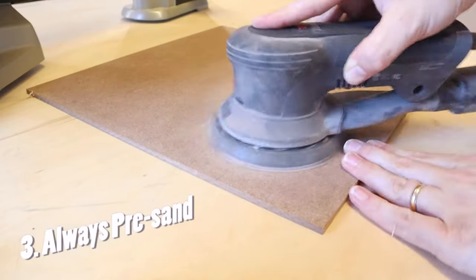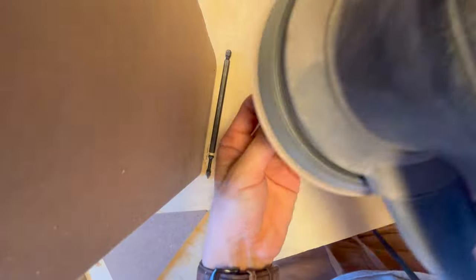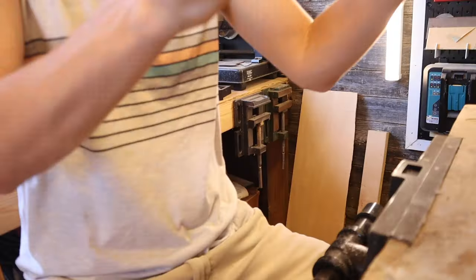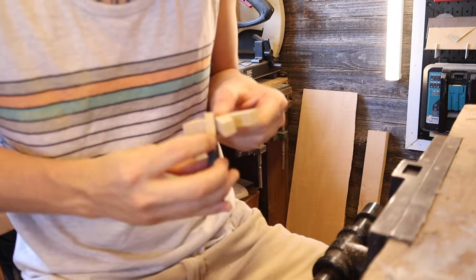Tip number three goes right along with tip number two: sand your material before you start cutting. If you try to sand everything after, there will be breakage almost 100% of the time. If you sand it and make a nice smooth top and bottom, it'll glide across the bed of your scroll saw a whole lot easier, and you won't have to try to get into the nooks and crannies after you've already made all your cuts.